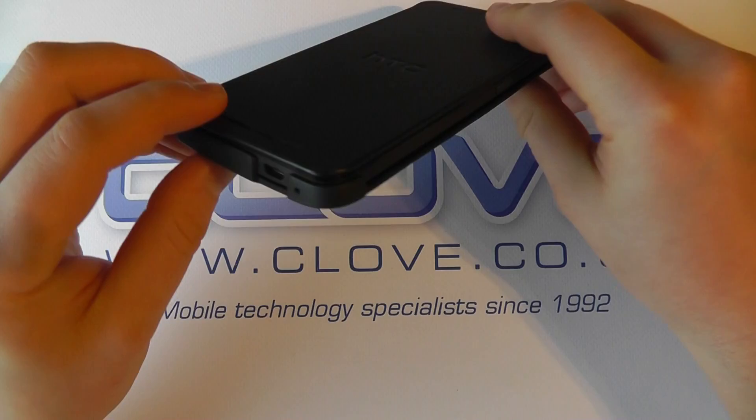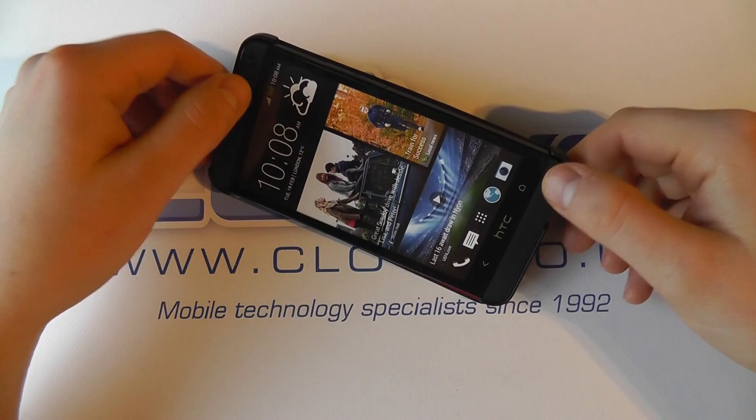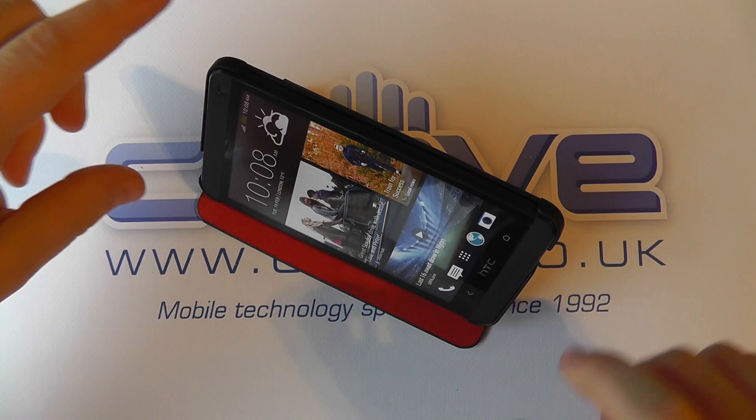When closed, this is what it looks like — it's added very little bulk to the actual phone itself, giving it minimal but stylish protection. With the case, you can sit the device in a variety of angles for your ideal viewing position — you can have it almost upright, and then step it down to different angles.